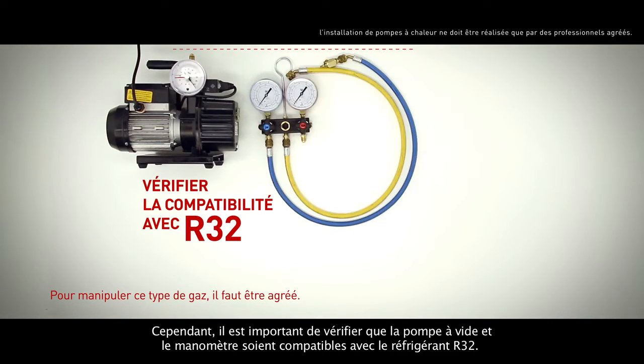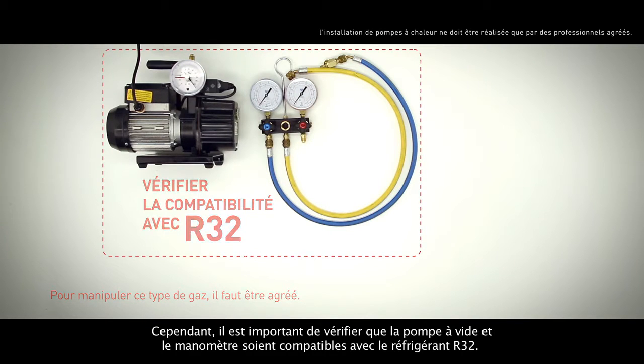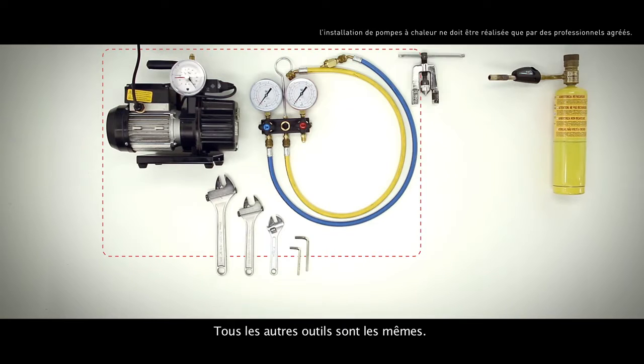It's important to check that the vacuum pump and pressure gauge are compatible with the R32 refrigerant. All the other tools are still the same.